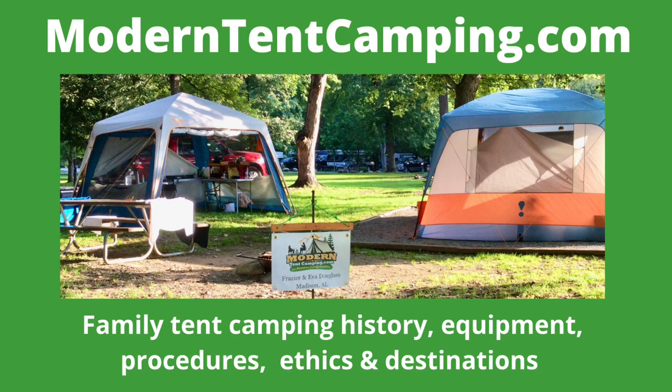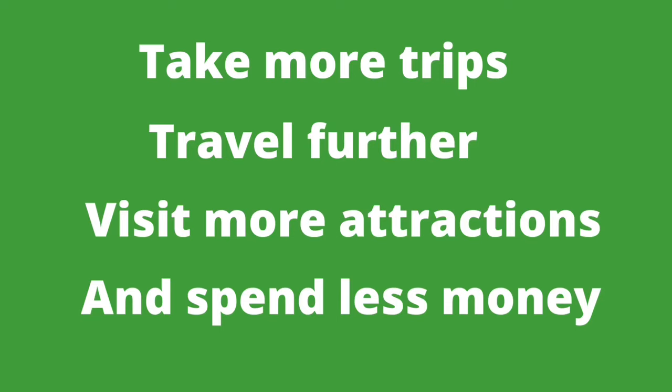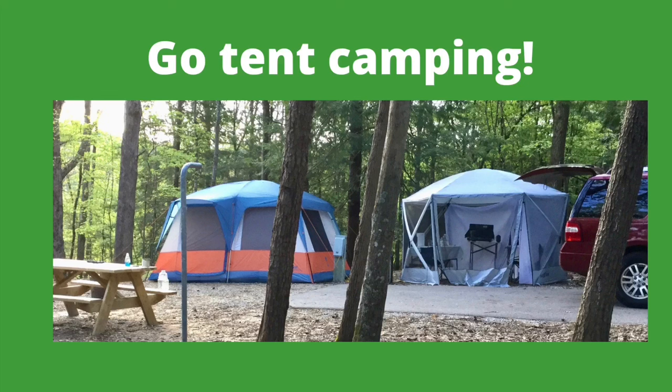I hope that you've enjoyed this little video and I hope that it's given you a few ideas about how you can cook some meals with charcoal whenever you want to. Thanks for watching! For more information about camp cooking and other topics related to family tent camping, please visit my website moderntententcamping.com — a link is provided in the description below. Go! Take more trips, travel further, visit more attractions, and spend less money. Go tent camping!